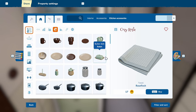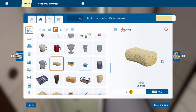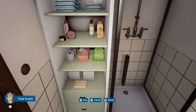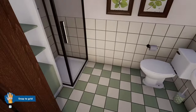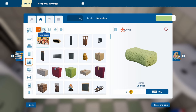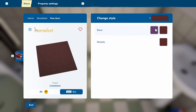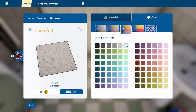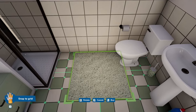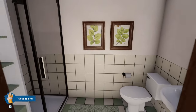What else do we have? Kitchen accessories — I think there's a big sponge somewhere. There it is. And maybe a little carpet on the floor. We don't need anything big, we just need something tiny. Oh yes — a fluffy bath mat. Perfect. Bathroom done.